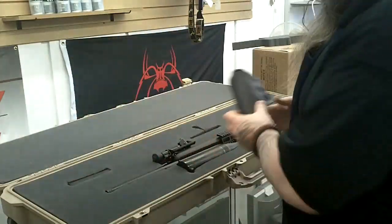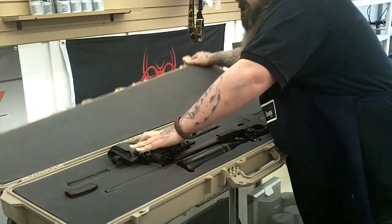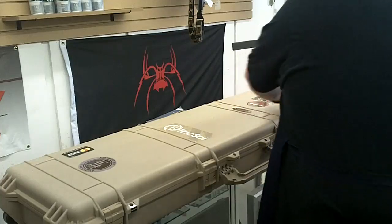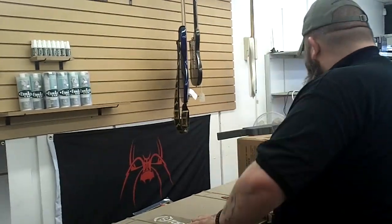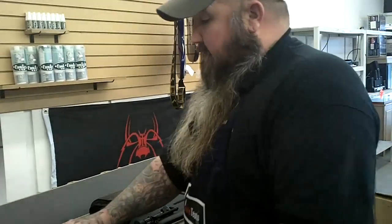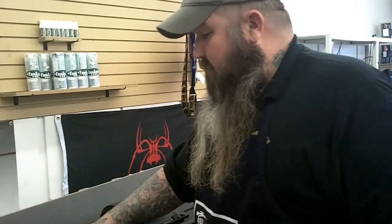Now you can figure out what you're going to do with the rest of your stuff — like my cheek pad. No sense in cutting something out for that; it can just sit right there. Magazines, just wherever. A cleaning rod — I usually run the cleaning rod right here, and then everything closes up nice and tight. Just remember, if you're going to keep cutting, always keep at least an inch of foam between any one item or an item and the edge of the foam so it doesn't tear.